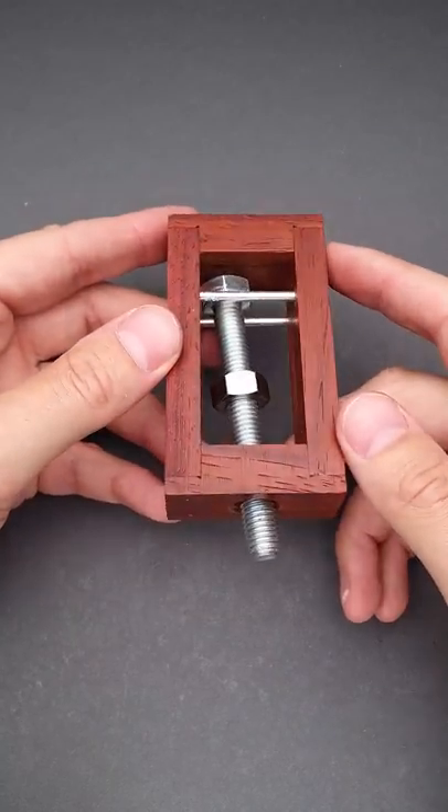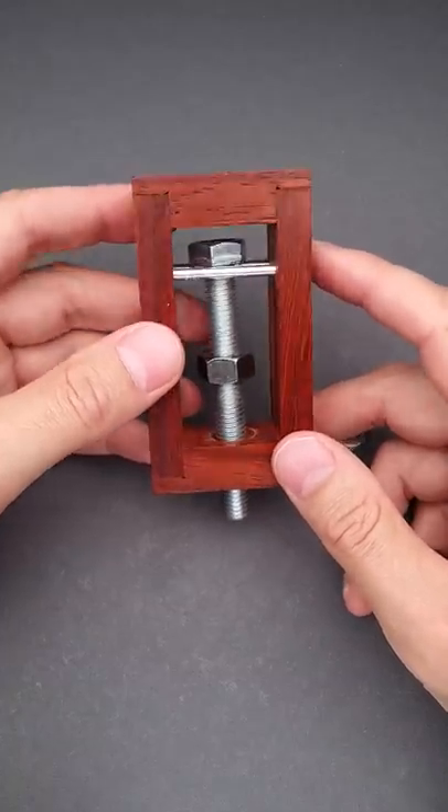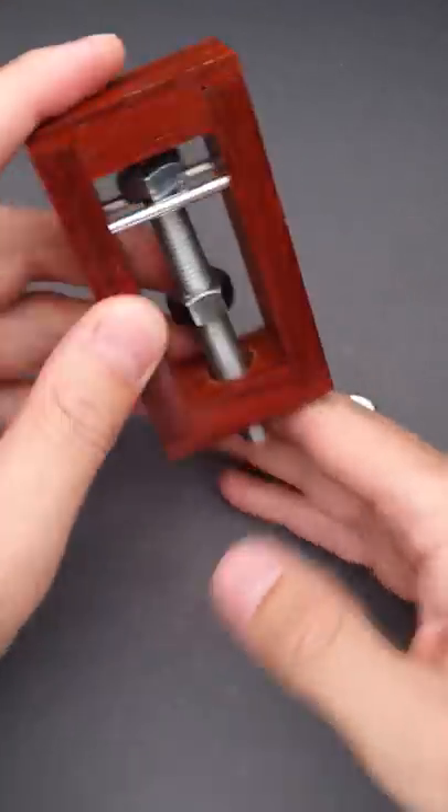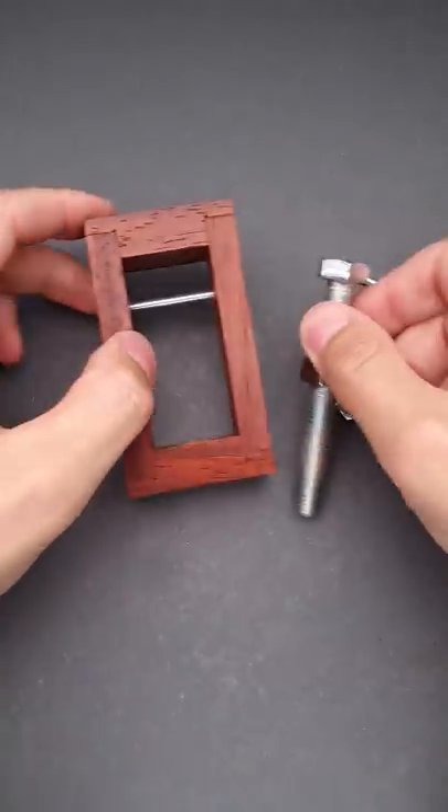It's still an impossible object, unless you know the trick. And the trick here is quite simple. All you have to do is just tap it from the bottom, remove the metal pin, and then remove the bolt.